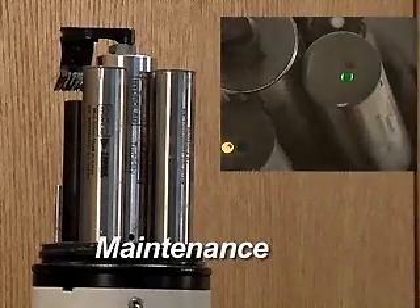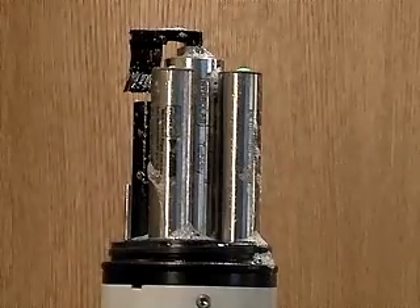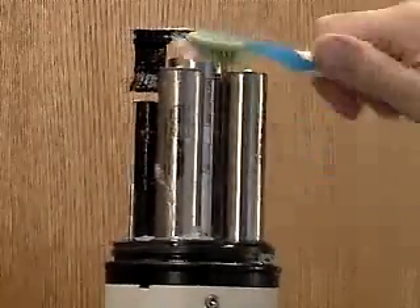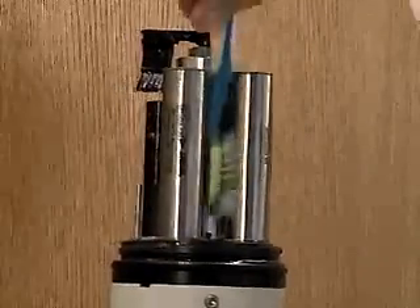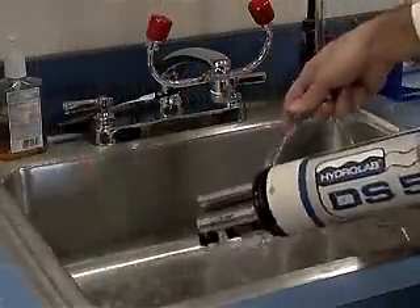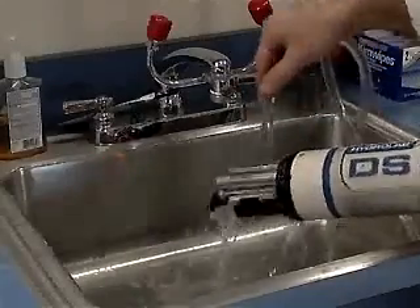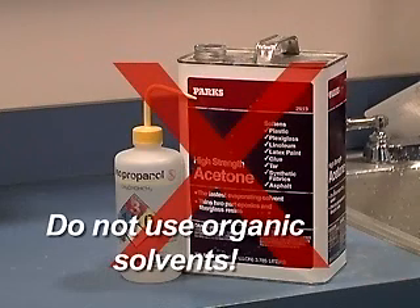Maintenance. The only maintenance required for the fluorometers is to keep them clean. As optical sensors, it is very important to give them a clear field of view into the water sample. Before and after each deployment, use a soft brush and mild soap to remove dirt and debris from all of the sensors. Rinse with clean, fresh water. Do not use organic solvents such as methanol or acetone to clean the sensor, as these chemicals will damage the plastic components.